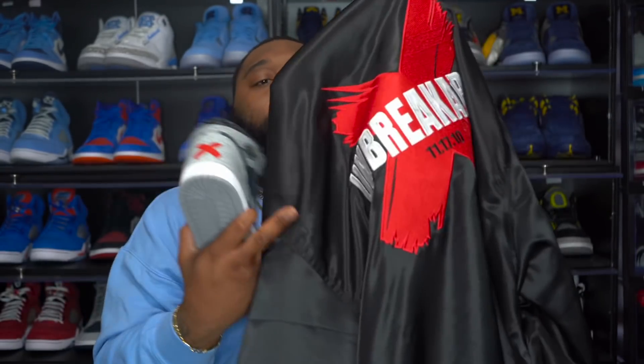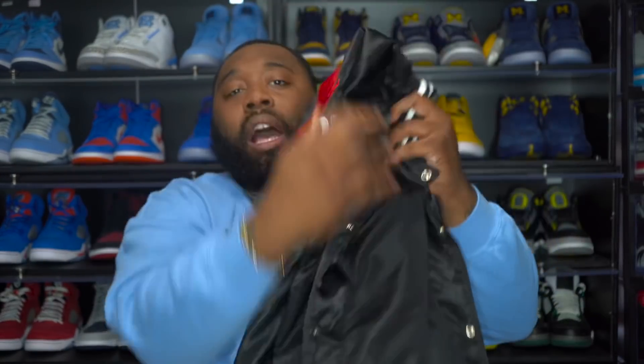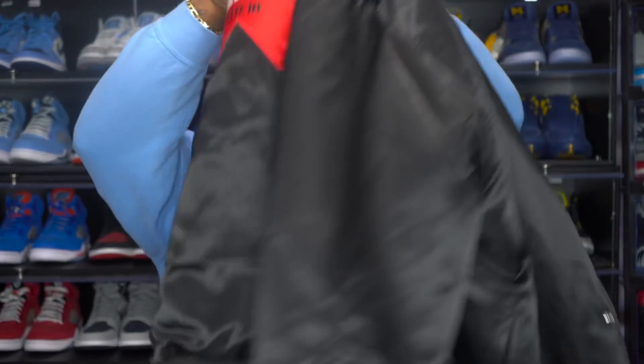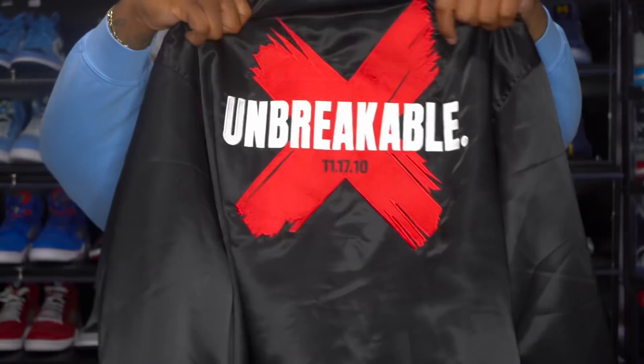Army, I also have two sizes available with these joints - the Unbreakable Kicks satin jacket. I want to say I've only got a 4X and a small available. I do the jackets at $75 and you add for shipping. Here's the front with my logo right here, and on the back we got 'Unbreakable' with the X. Again, $75 plus shipping, only size small and 4X available.